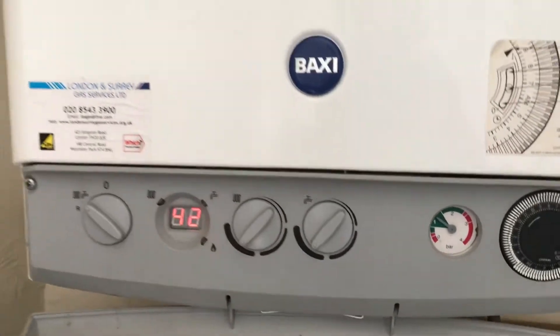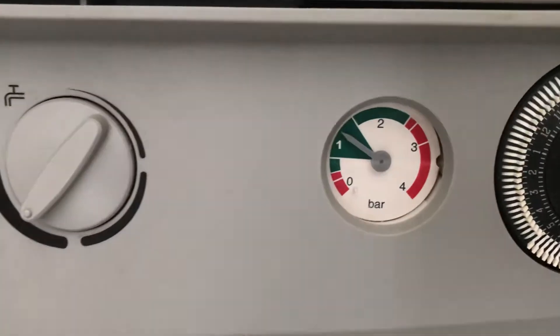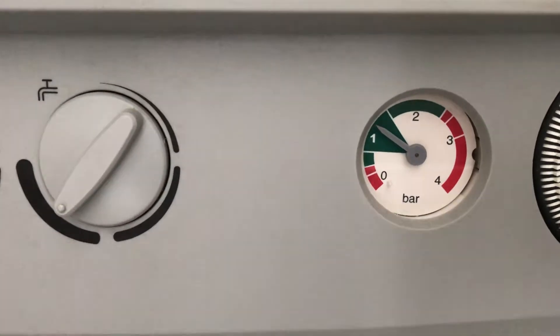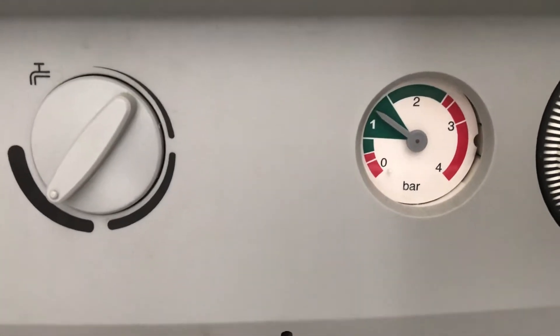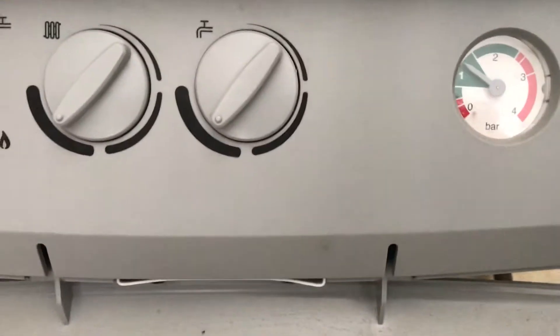How to repressurise the boiler at Boundary Road, which is a Baxi boiler. As you can see, the pressure on this boiler is currently between 1 and 1.5, which is absolutely perfect, so this doesn't need repressurising. However, if it did, it's very simple to do.